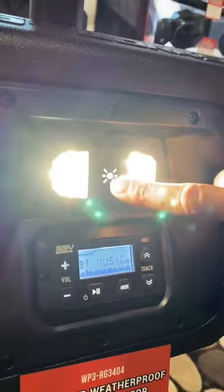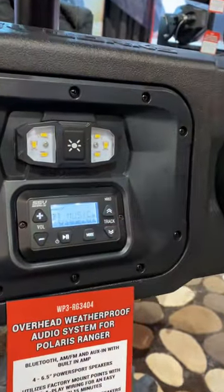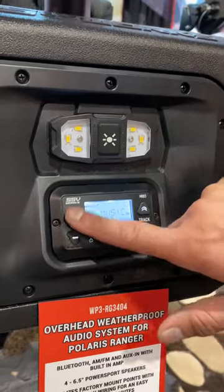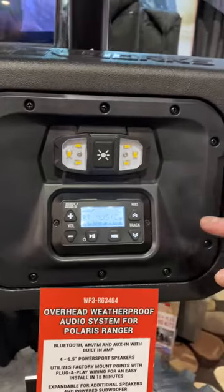You have a 300-lumen dome light — super, super bright for nighttime work. The controller is backlit LCD, able to be seen in direct sunlight, and has positive touch on the buttons so you can use them with gloves on while you're riding.